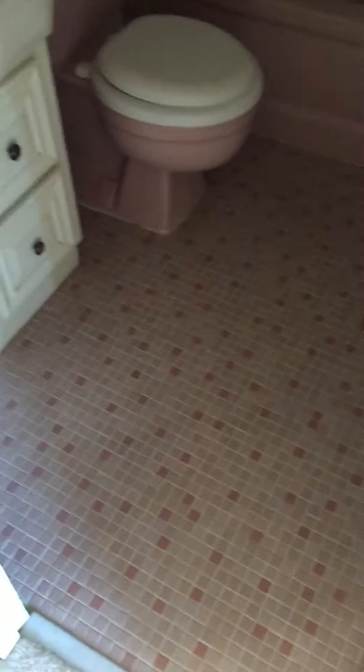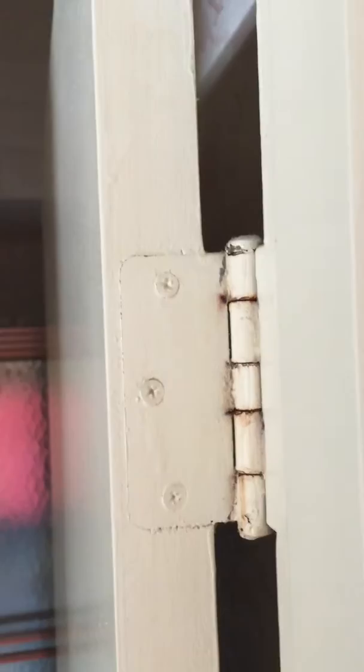Tear out that little shelf, put nice new shelves in. New light fixture up there. Here, demo up this floor. New hinges — those are the radius, I believe that's one-fourth. New vanity, tear the tile off the walls, new light fixture.